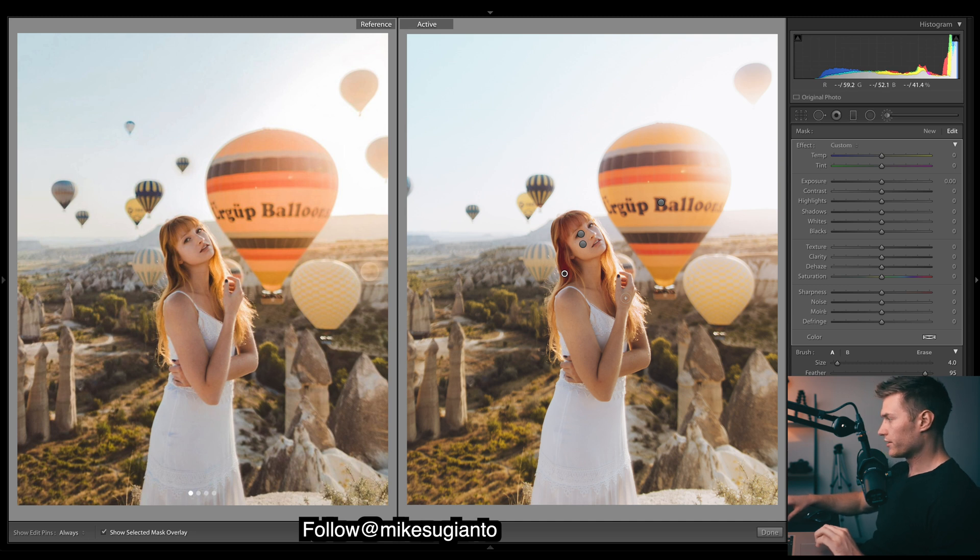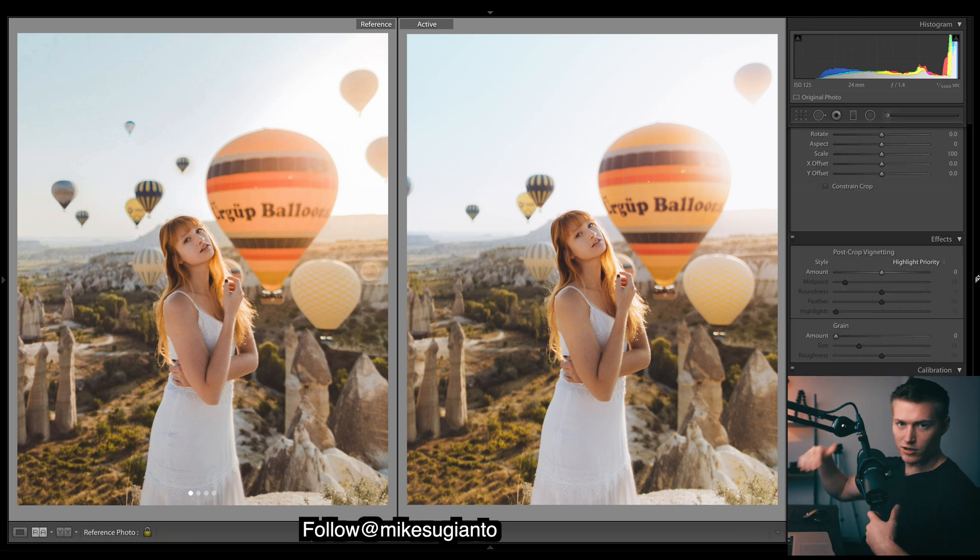This next brush - if I press O you can see it's just affecting her here. I want to increase the warmth to bring out the color, and then whites to give it a little bit of a pop, maybe some saturation to bring out that color as well. You can see this one is affecting her eyes - let's bring up the exposure, sharpness, and clarity. Okay, that looks pretty good.